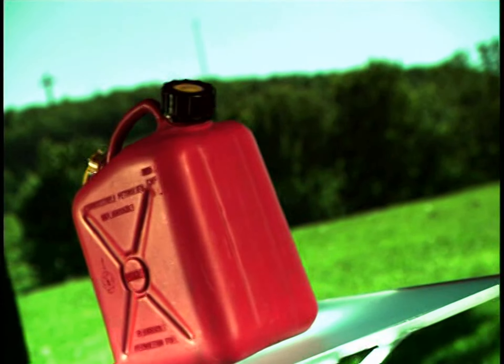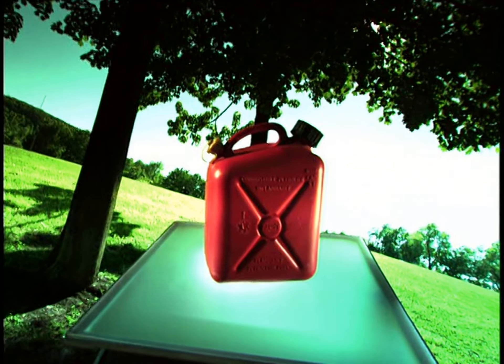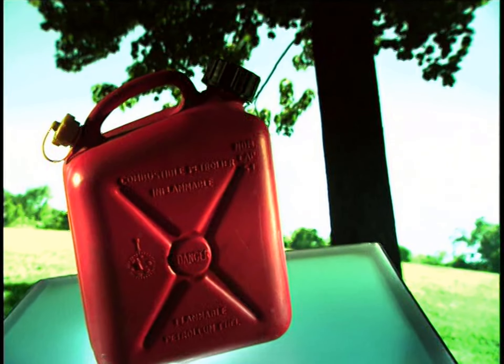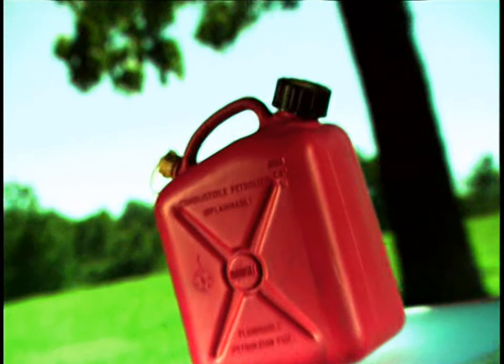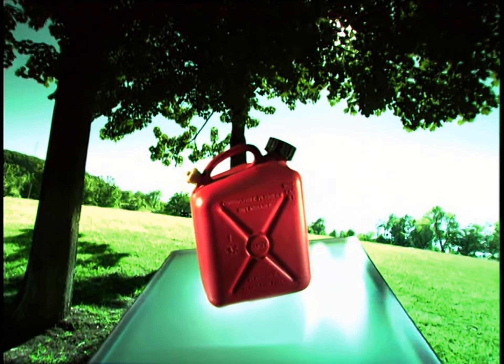Your needle's dipping past empty, but you're gambling you'll have enough gas in the tank to make it just a little further. When you're on that long walk to the nearest gas station, you'll be glad someone had the bright idea of manufacturing these handy plastic gas containers.